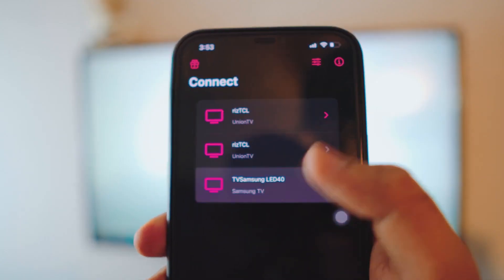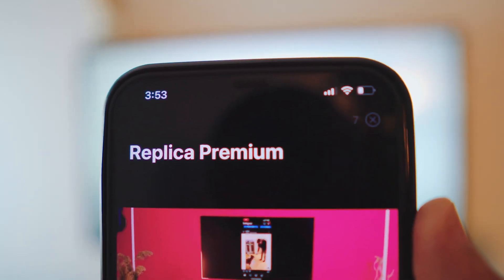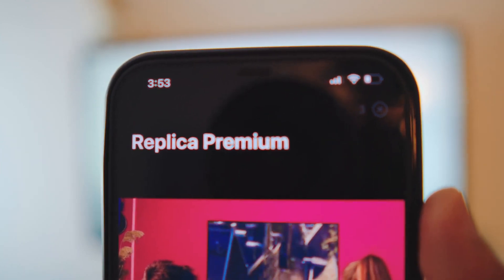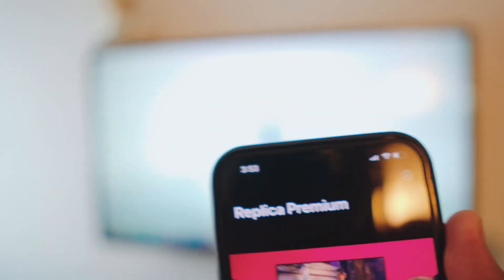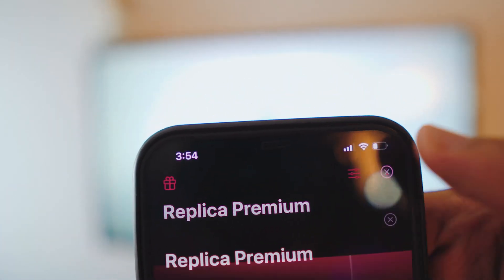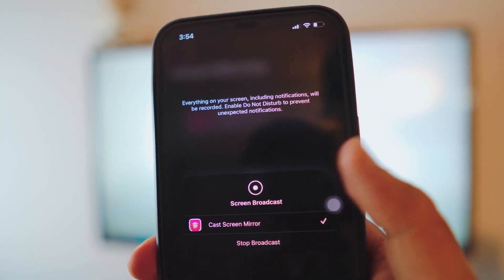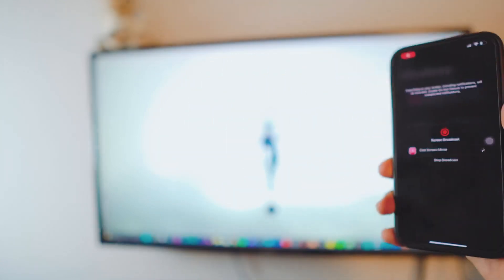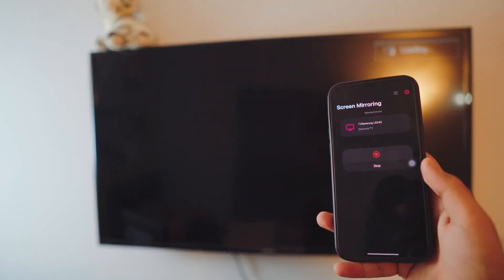Once the TV is connected, open the Replica app and click on your TV. Every time you click on it, it's going to ask you to buy it, but if you look at the top right corner you have the option to escape it — it takes about eight seconds, you just wait and then you can skip it. Then it's going to ask you to start the broadcast. Click 'Start Broadcast,' wait three seconds, and we are connected. No IP addresses, no nothing.